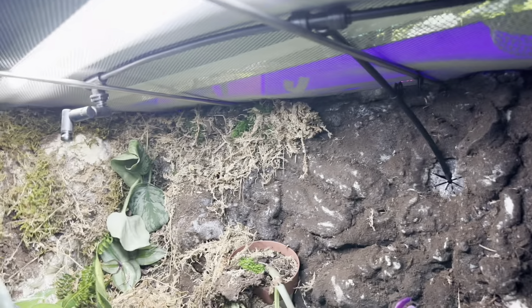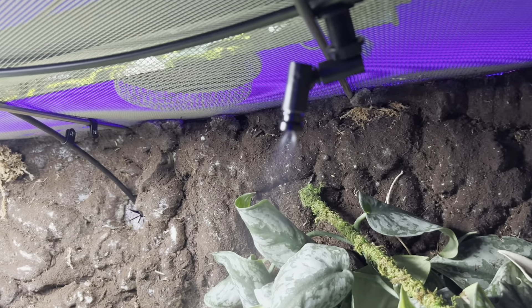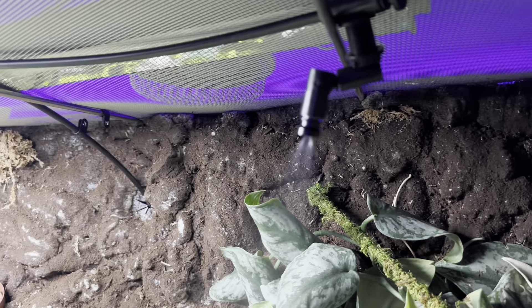So if you're looking for a sprinkler head system, this SMART one has been pretty great for us as first-time chameleon owners. I couldn't recommend it more if you don't know what you're doing.